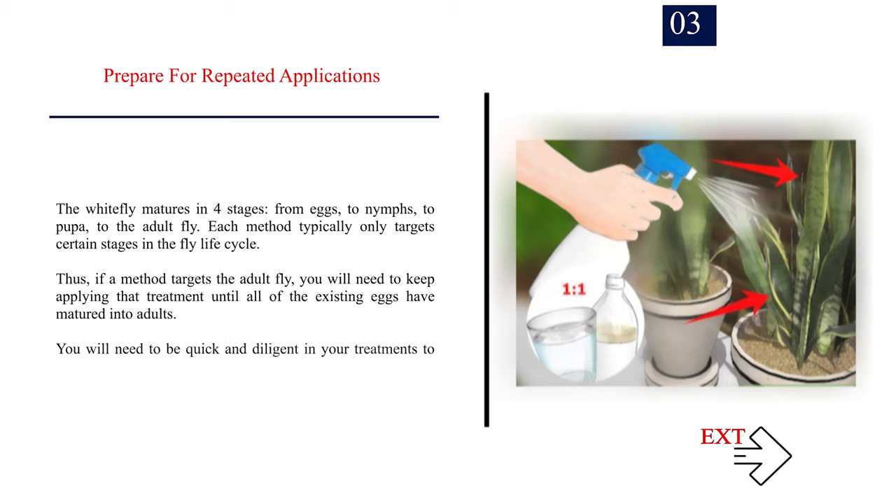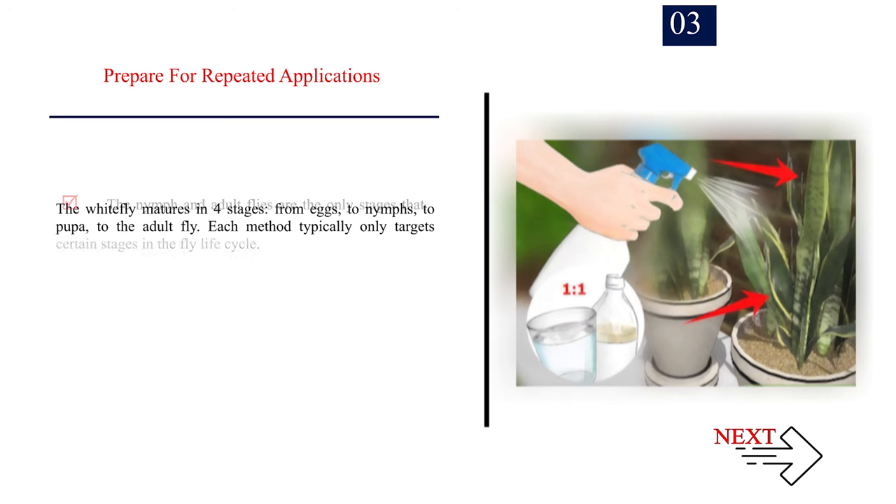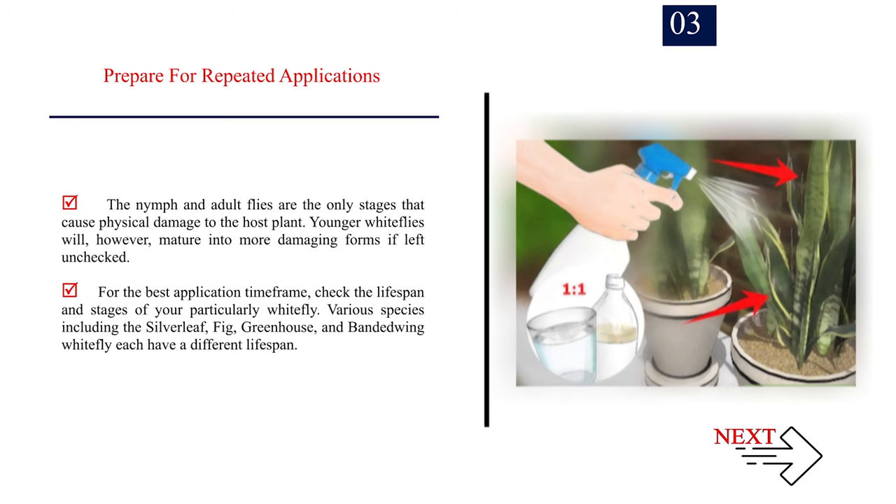Number 3: Prepare for repeated applications. The whitefly matures in four stages: from eggs, to nymphs, to pupa, to the adult fly. Each method typically only targets certain stages in the fly life cycle. Thus, if a method targets the adult fly, you will need to keep applying that treatment until all existing eggs have matured into adults. Be quick and diligent to ensure newly formed adults do not lay new eggs. The nymph and adult flies are the only stages that cause physical damage to the host plant, but younger whiteflies will mature into more damaging forms if left unchecked.